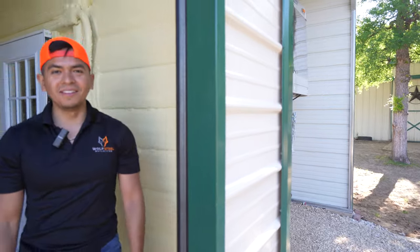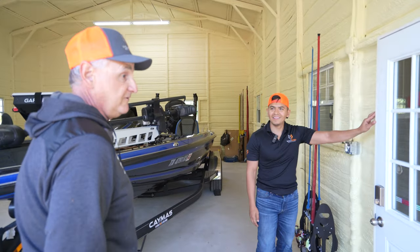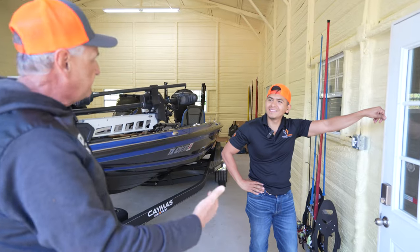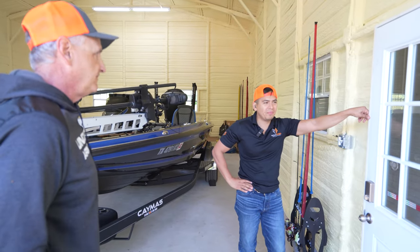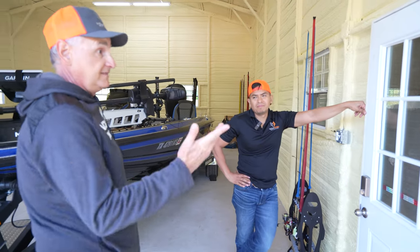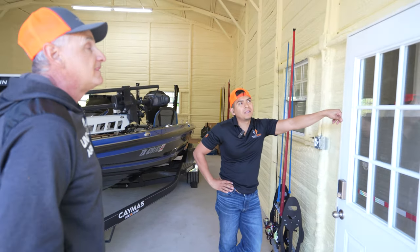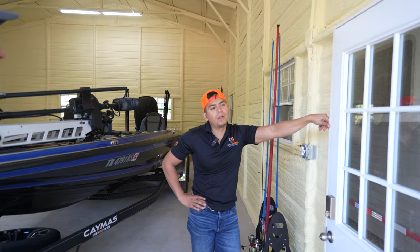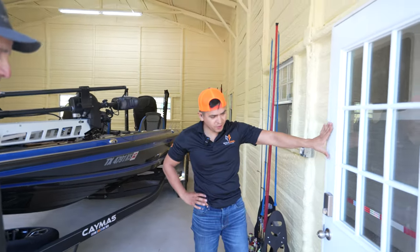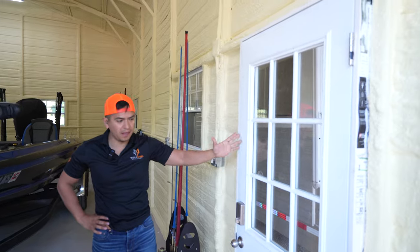I'm very happy with the spray foam. I went to another building that had the white bubble wrap stuff and it's nothing like this. It does give you some insulation factor, but not like spray foam. It also helps as more of a vapor barrier or moisture barrier.